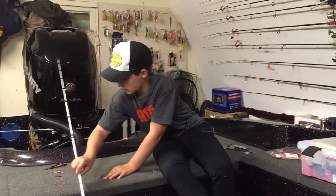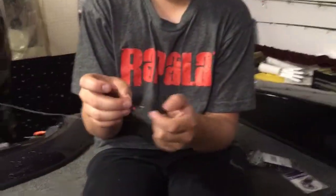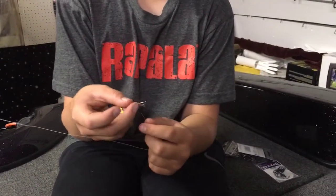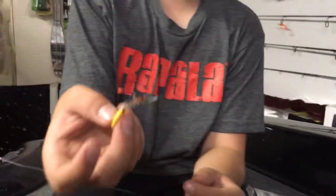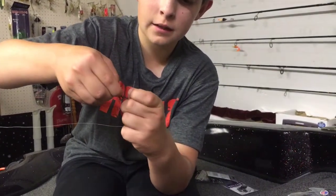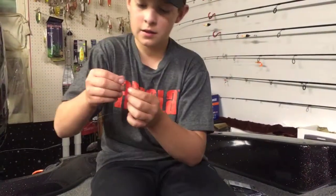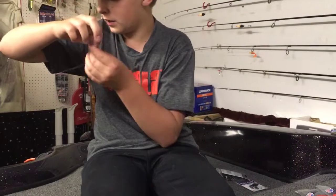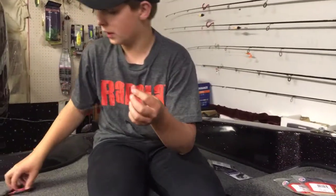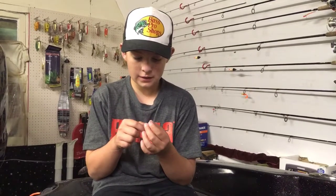Now I just want to quickly show you guys some modifications you can do to make it better. The first thing is pegging. Sometimes I would not recommend pegging it, and sometimes I would — on grass and stuff, yes definitely; in rock, you be the judge. I'll make a video on when to peg and when not to. These are just Bass Pro Shops pegs — you've got that little loop, just put your line in it, grab the peg, pull it off. It does leave a little kink in your line, so I just take my scissors, pull my peg up the line a little ways, and just snip it. That keeps the weight snug wherever you want it.